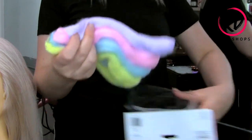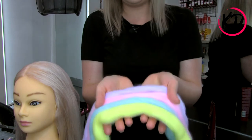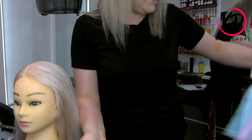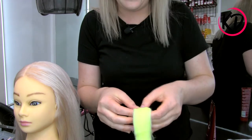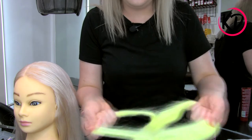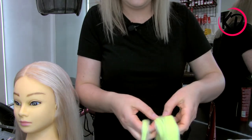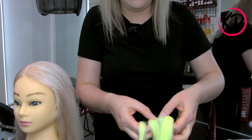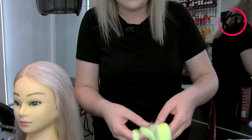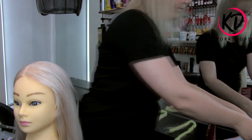Now we're going to take the unicorn hair out of the packet. As you can see, that is a lot of hair, so what we're going to do is go color by color and take the amount that we want. I only want really small amounts, so I'm sectioning it out and doing two samples of each, trying to keep them around about the same amount. I'm going to do that to all of the colors.